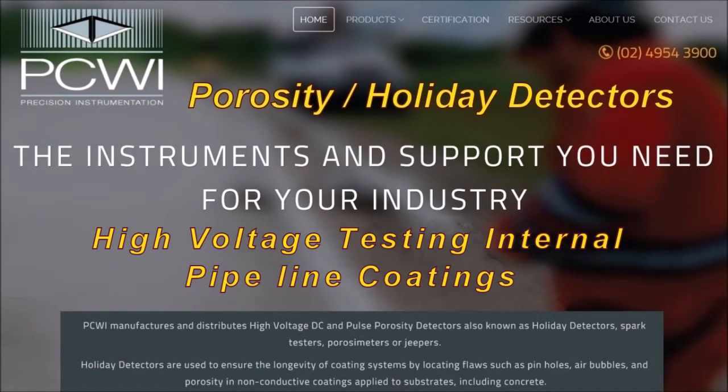PCWI — the instruments and support you need for your industry. Ferocity Holiday Detectors: high voltage testing of internal pipeline coatings.